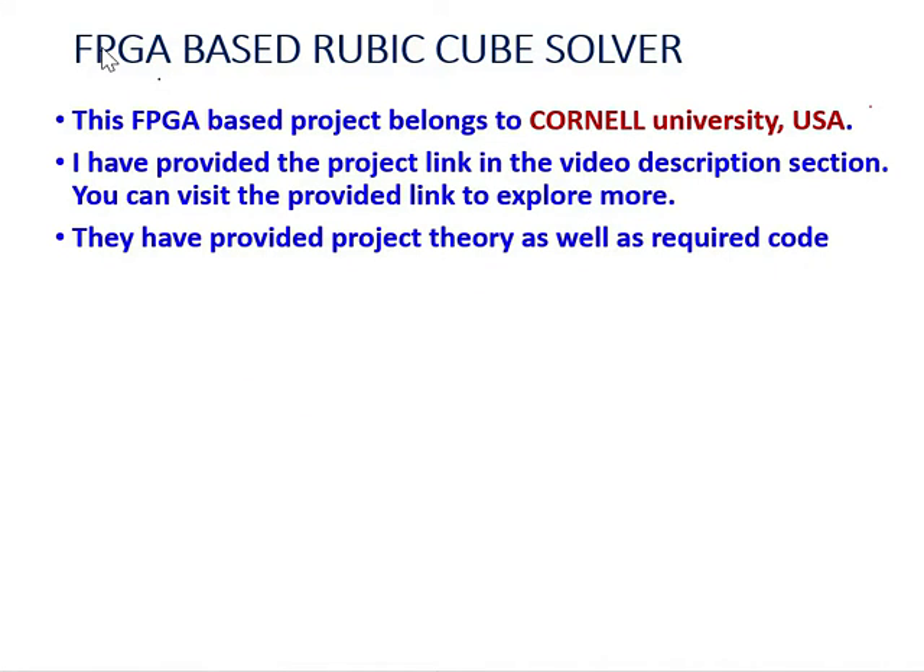Hello everyone. This FPGA based Rubik's cube solver project belongs to Cornell University USA, and it is done by their students. I have provided the project link in the video description section. If you are interested and want to learn more, you can visit the provided link to explore.